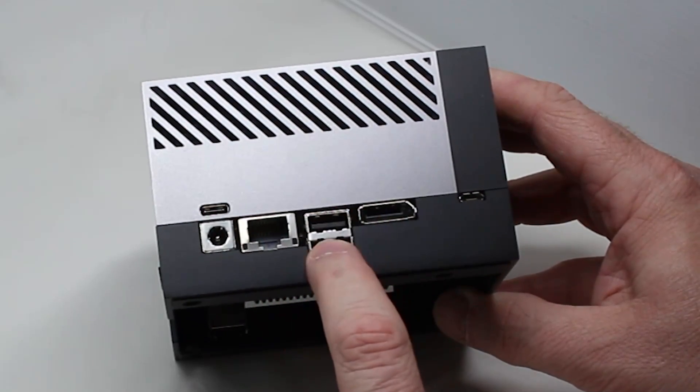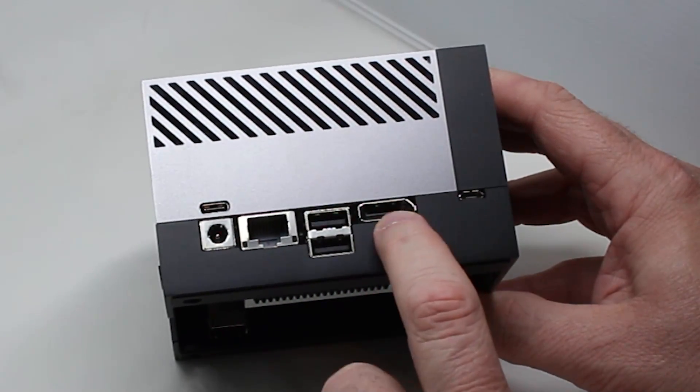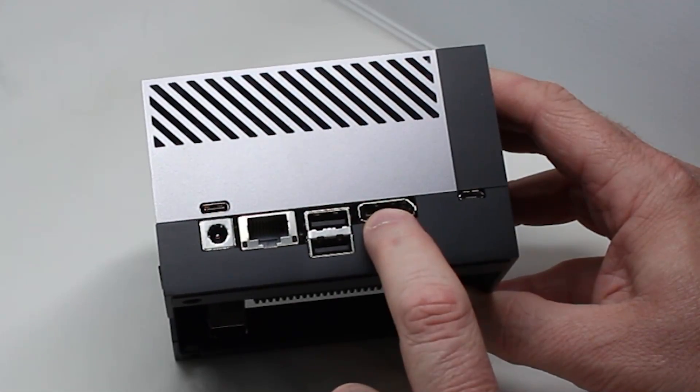That carrier board gives you outlets for USB, Ethernet, DisplayPort, and so on. Some of the headline specs for the Orin module inside the developer kit are 12 Cortex-A78 cores running at 2.2 GHz, 2048 CUDA cores inside the GPU, along with hardware-accelerated machine learning features including Tensor cores.